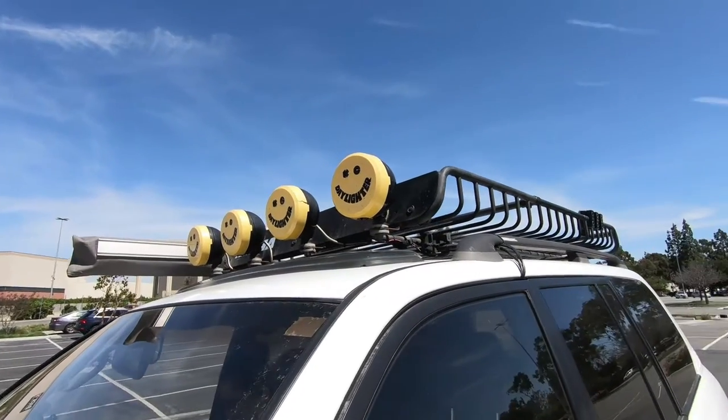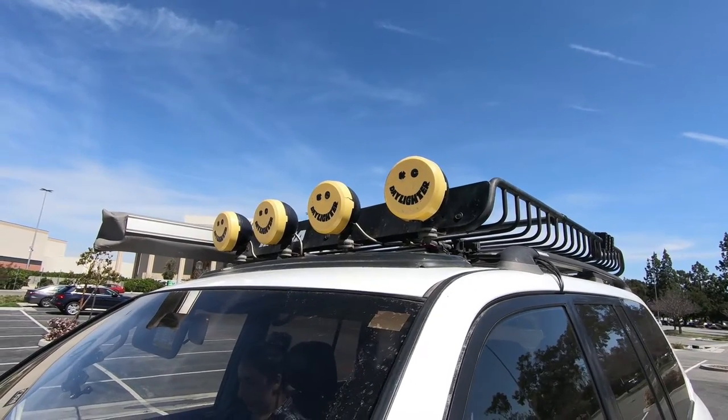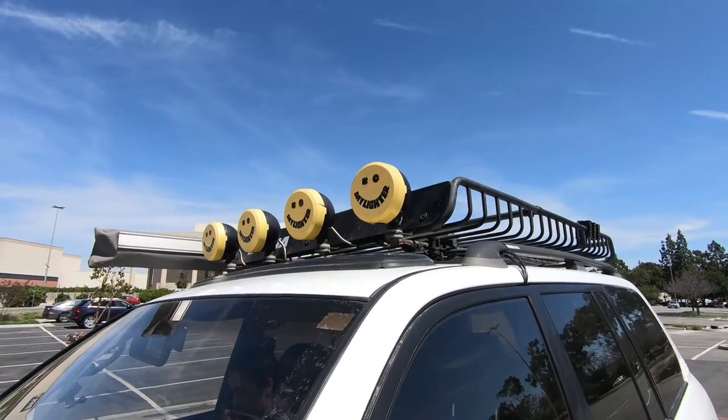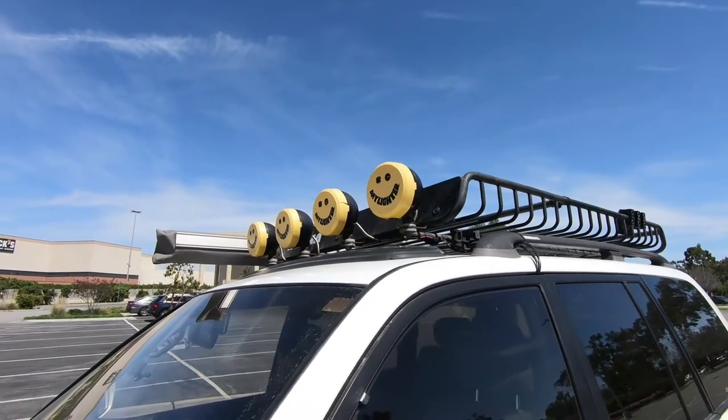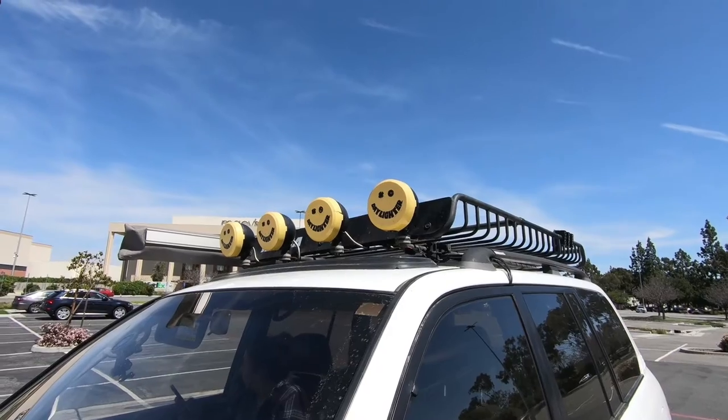Next up top we have the KC Daylighters. These help me out whenever I'm off-roading in the dark or there's not enough light — they're really bright, and I believe these are the driving beams.